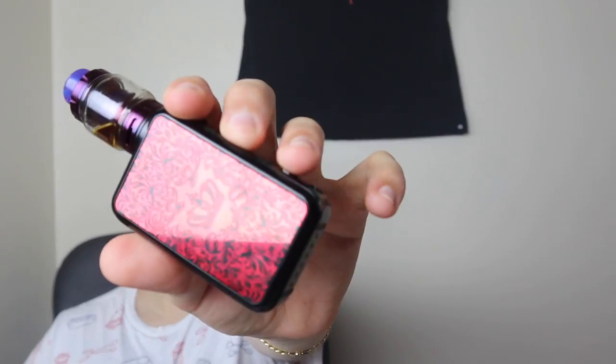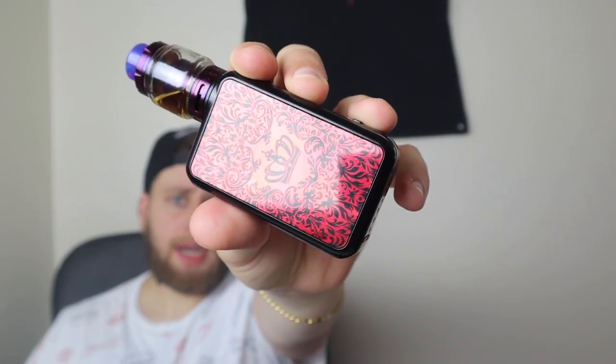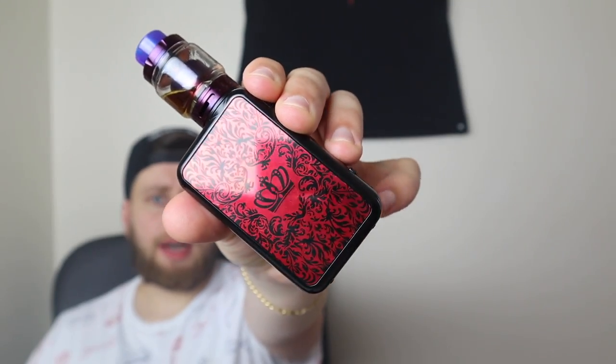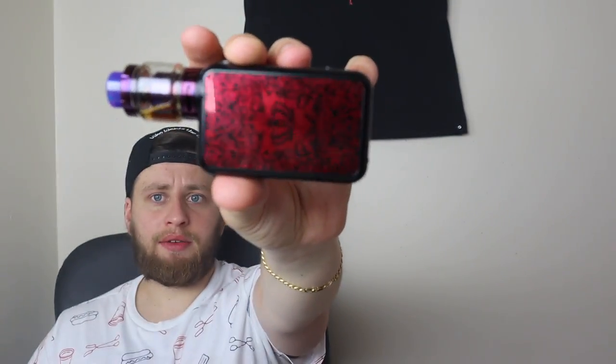Con number one is subjective: those side panels. I just think they're too much. That's probably the only reason I'm not gonna use this mod anymore — I just don't want that little design and crown on a mod I'm carrying around outside in New York. Con number two is a much bigger con.